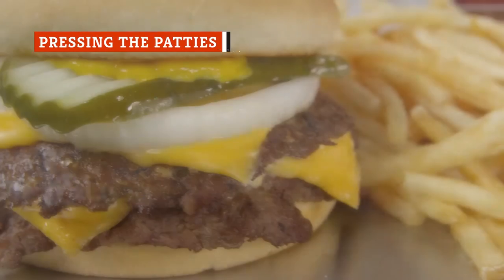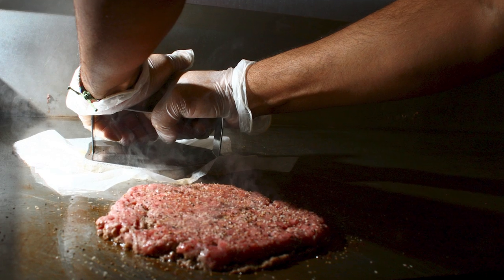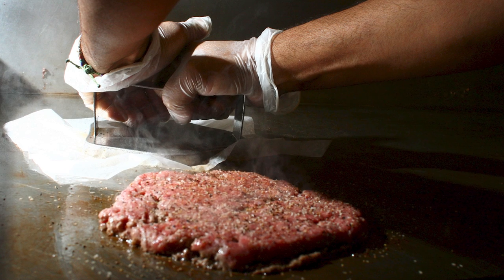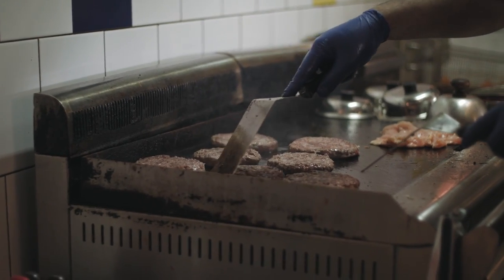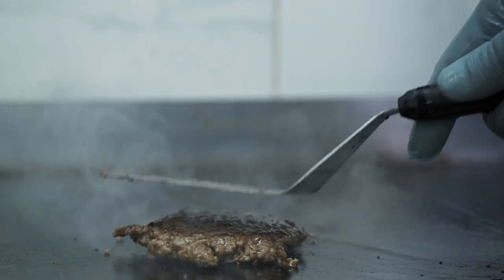Smash burgers have been all the rage lately, and many people now think the best way to make a burger is to press down on it in order to make it cook fast and get a deeper sear. That's not the best course of action, though. Pushing down on burgers, steak, chicken, or any other meat actually has some drawbacks and downright risky possibilities, such as causing grill flare-ups.